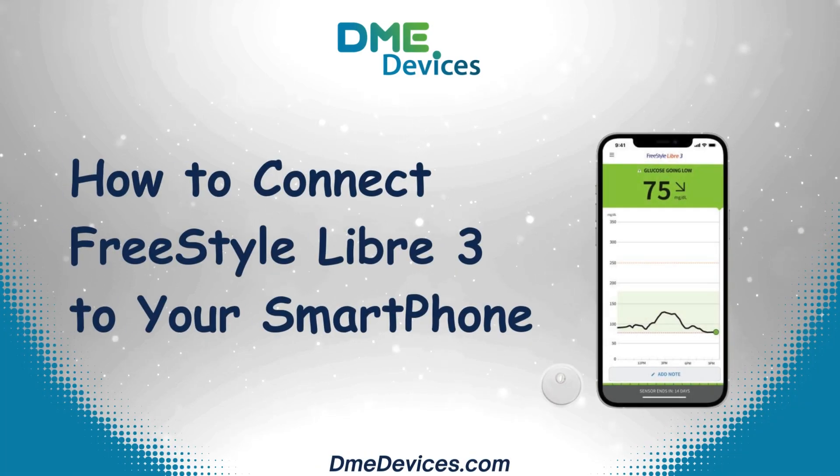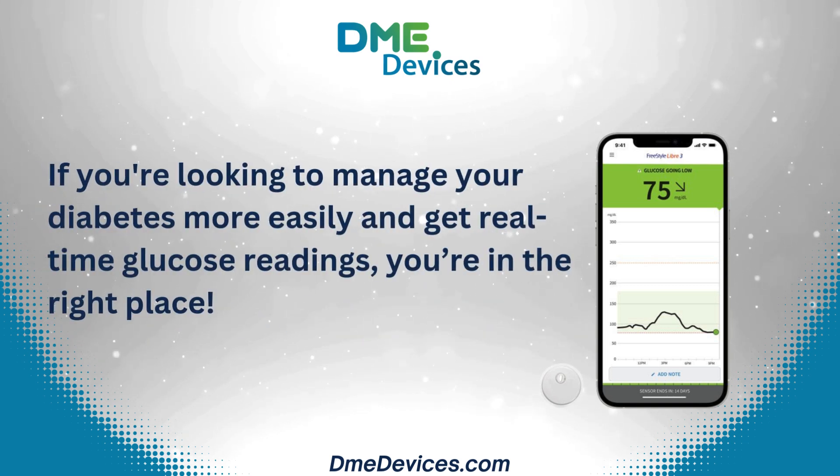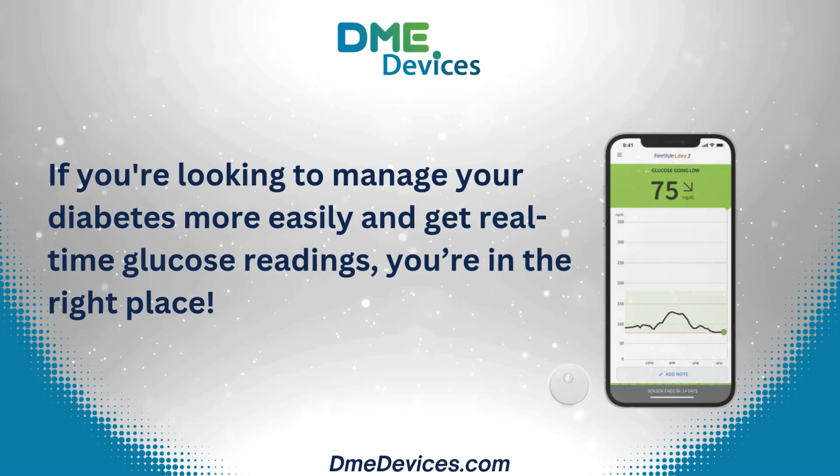Hey everyone, welcome back to our channel. Today, we're diving into how to connect your Freestyle Libre 3 to your smartphone. If you're looking to manage your diabetes more easily and get real-time glucose readings, you're in the right place.